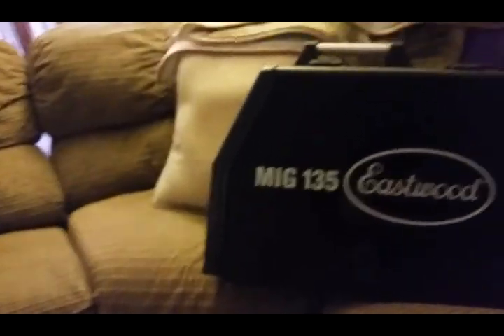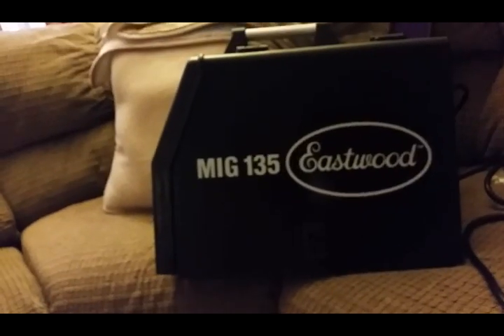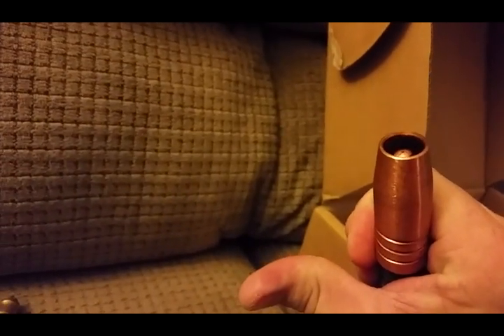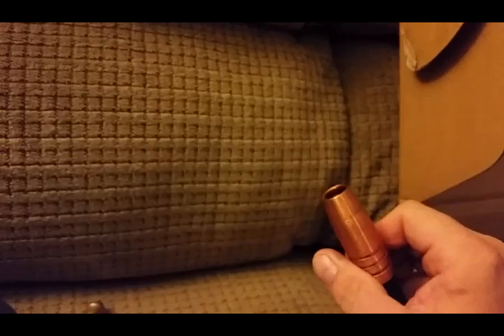There's your reset back there guys, and there's your hookup for your gas. I like it. I'm waiting on one thing to come in the mail — I ordered some nozzle gel, because I'd rather run it with nozzle gel. It keeps your nozzle and tip from getting so bad with spatter, especially with flux core.